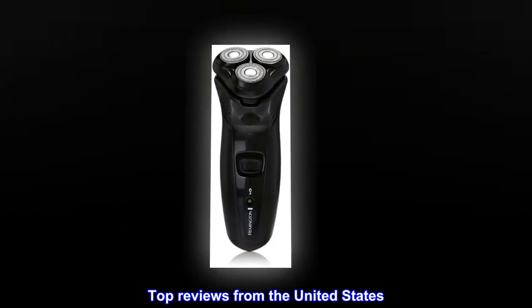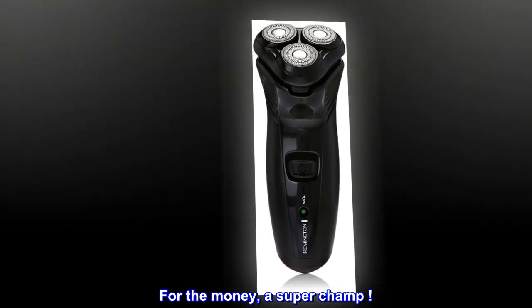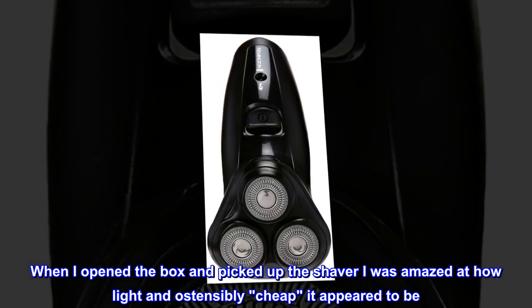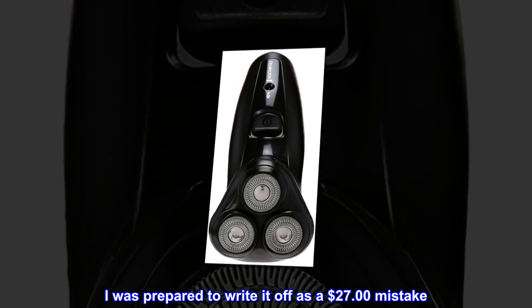Top reviews from the United States — for the money, a super champ. When I opened the box and picked up the shaver, I was amazed at how light and ostensibly cheap it appeared to be. I was prepared to write it off as a $27 mistake.